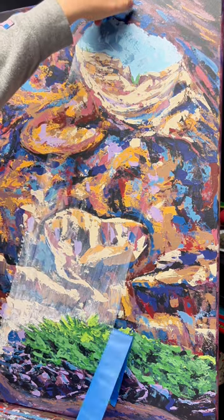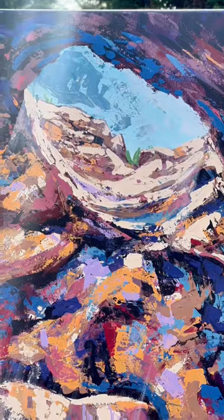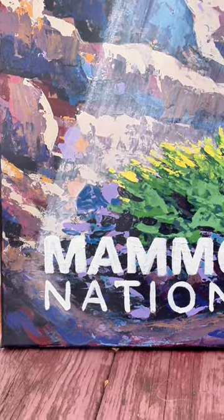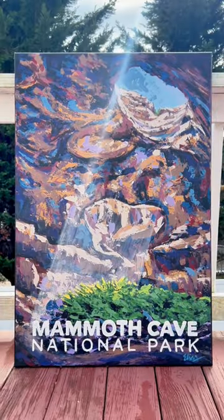This is really great for people that like the outdoors like me, like to go hiking, be in nature. This was really fun to do and I hope you guys subscribe.